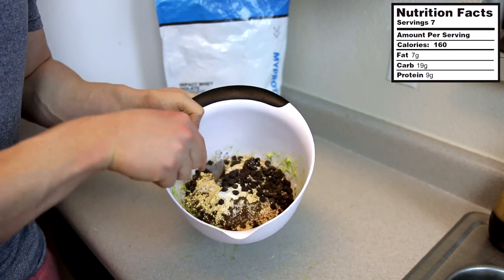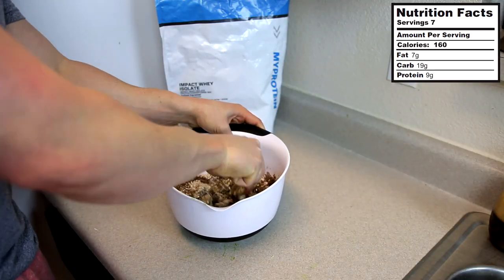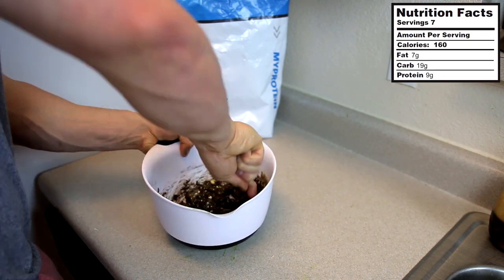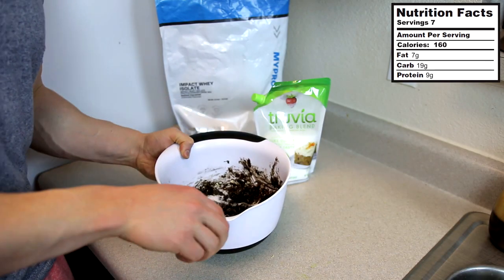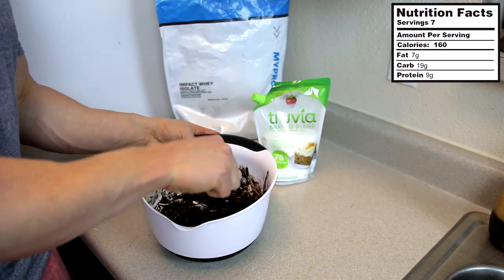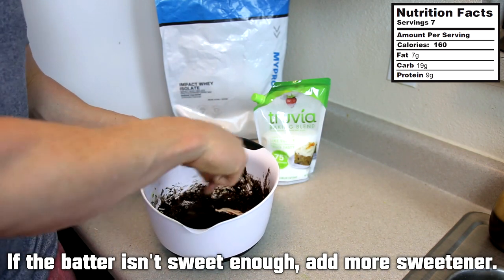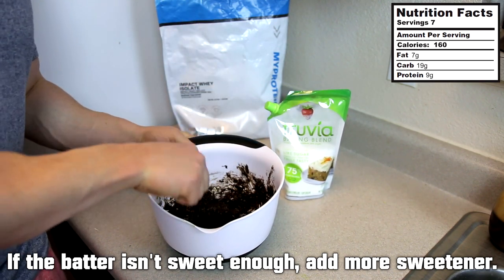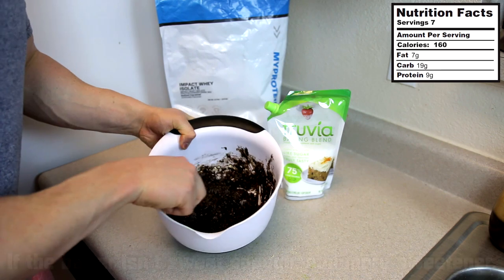Now we'll take a spoon and mix all this up. After you've got it mixed up, you can go ahead and try the batter — the batter is going to taste pretty much like the cookies. So if you don't think it's sweet enough, you can always add in a little more sweetener. I added like two more tablespoons in there. Really just make it however you want.